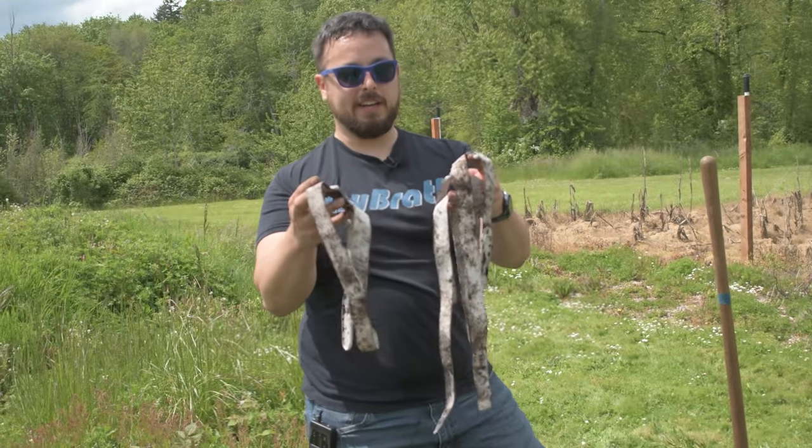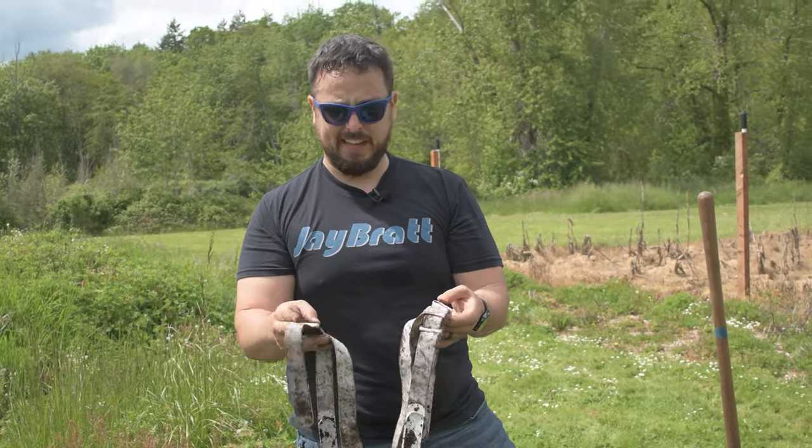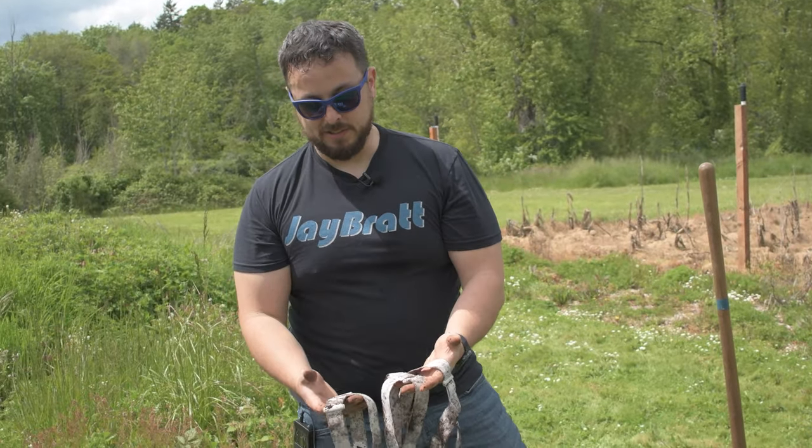Now, if you find a way to get your strap this dirty in regular VR use, you need to rethink your life. But we're gonna take these three inside. We're gonna wash each in a separate way and figure out which one comes out the cleanest, because those are really dirty.